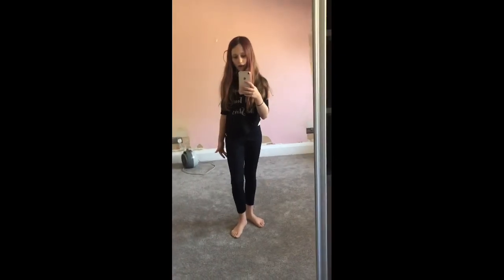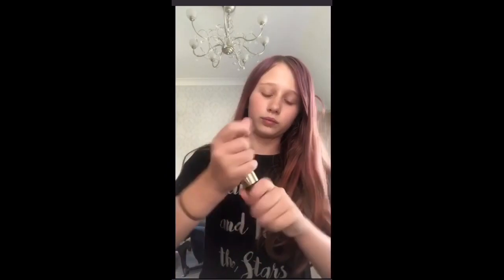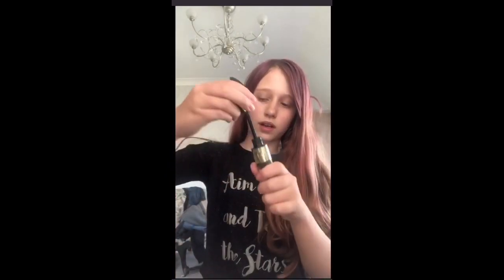This is the outfit I am wearing today. So I'm doing a basic makeup look. I'm going to turn the light on. There we go. Just mascara, lip gloss, and eyebrows. And my eyebrow pencil — I need to sharpen as well.